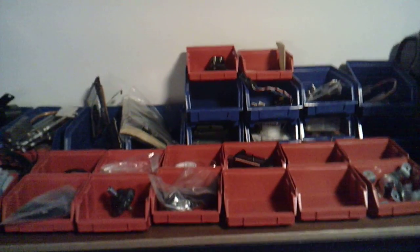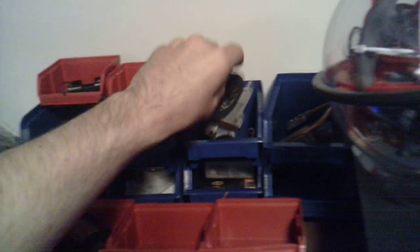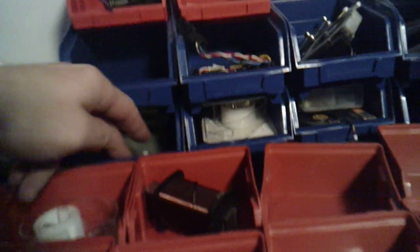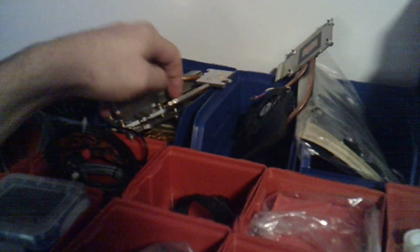Over here I have more parts — more part bins, as you want to call them. They have an array of different things: little LED light diodes, wiring, battery packs, blower fans, heat sinks, and vapor chambers. I got different types of little fittings, and I don't know what the hell that is. I don't know what's in there. Sandpaper. Another heat sink. I got more over here.